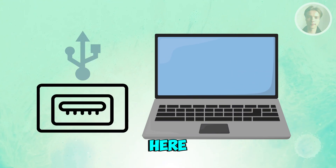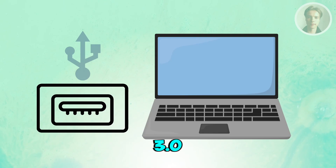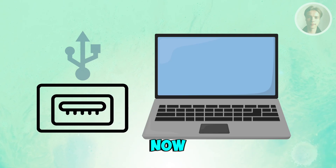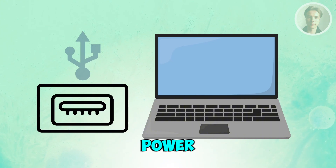Also, try a different USB port. The issue may be with the port rather than the controller. Switch to a USB 3.0 port on your computer or try a different side of the laptop. This helps in cases where a port isn't supplying enough power.